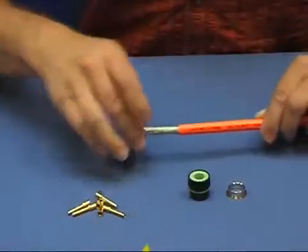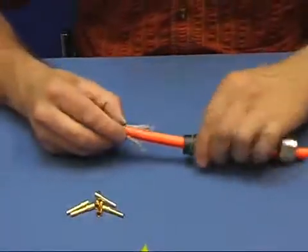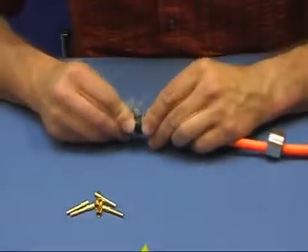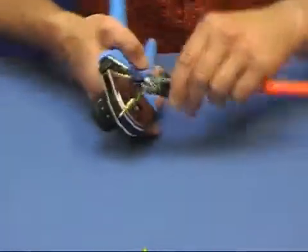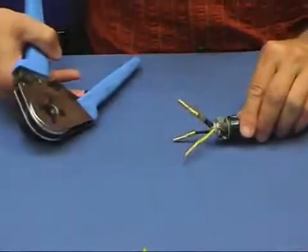After having stripped the sheets off the cable, we prepare the screen in order to get an effective EMC shielding. Now we crimp the contacts onto the wires. The manual tells us how to adjust the crimping tool.